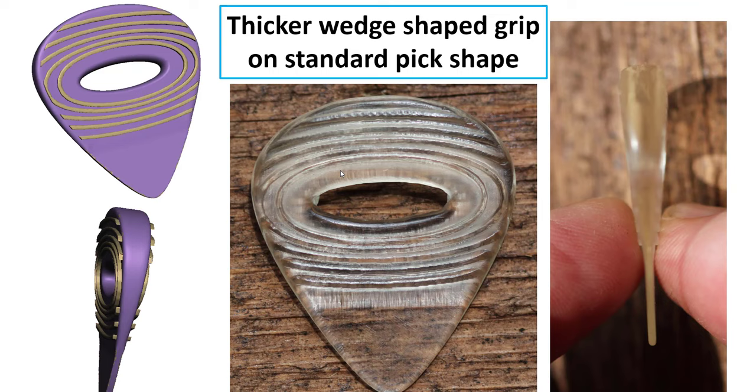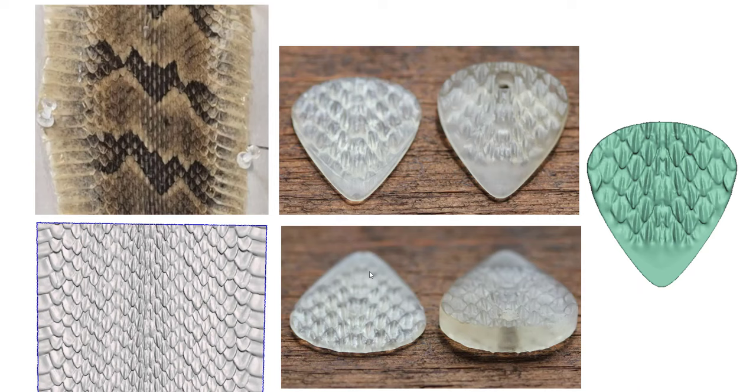Then I started playing with other designs. I'd seen some custom pick builders on YouTube making these big thick wedge-shaped picks, which I'd never tried, so I mocked up that shape and put another ellipse grip pattern on it with a hole in the middle. This one ended up being one of my favorite picks that I designed — it's a standard guitar pick shape but probably 20% larger, just for my hands, and it's got a lot of thickness to it as you can see in the cross section.